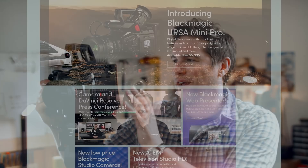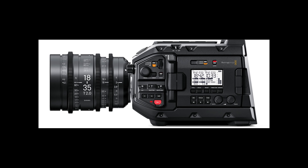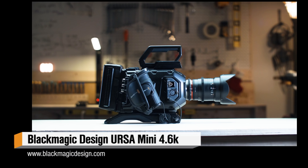As I was compiling my notes and thoughts about this camera, Blackmagic had a press conference and released a brand new updated version that actually addresses a lot of the issues I have with this camera — specifically the accessibility of buttons and built-in functions that this camera lacks. It looks like they're trying to fix that with the new Ursa Mini 4.6k Pro.